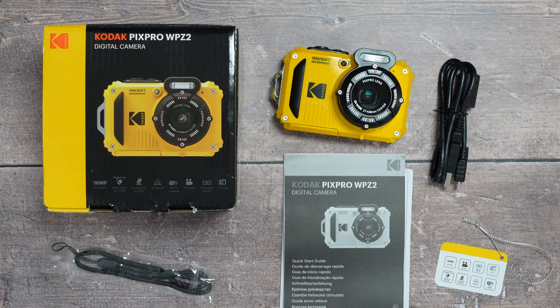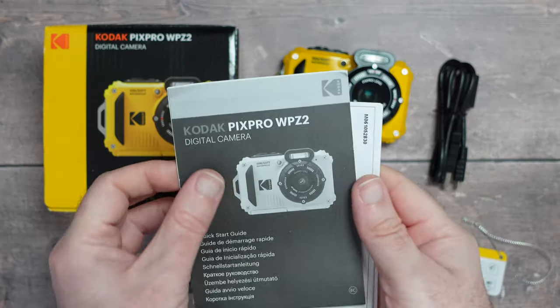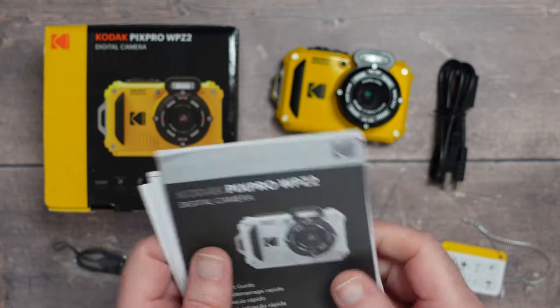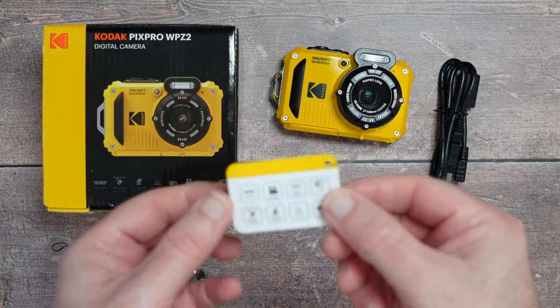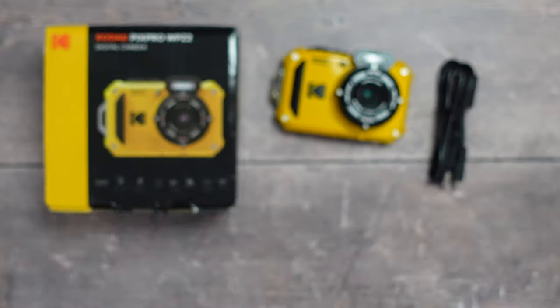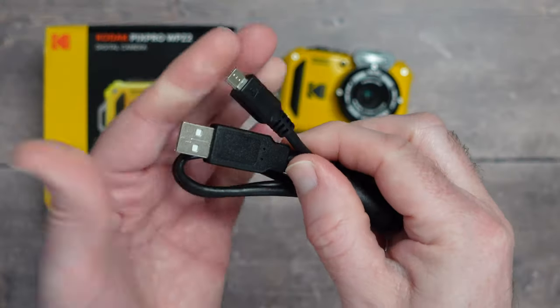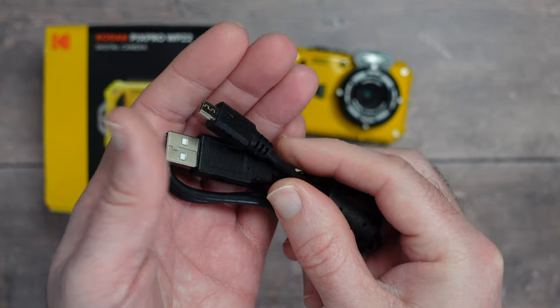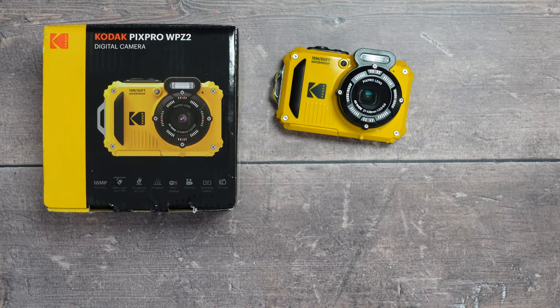This is the Kodak PIXPRO WPZ2 — a digital camera that's waterproof and shockproof with some great features. Inside the box: a quick start guide, warranty card, extra information sheet, a swing tag listing main features, a wrist strap, and a micro-USB to full-size USB cable to charge the battery. Note: you don't get a USB charger, you use your own.